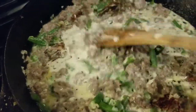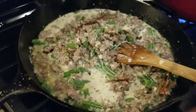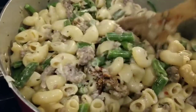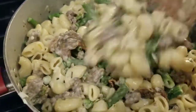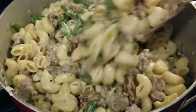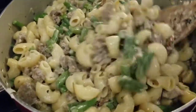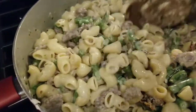Oh, it smells so good — I wish you could smell that. The green beans needed salt, so I added a little salt to the dish. I also put a little more cream in it because my container just had what was left over, probably about a cup or a little less than a cup, so I added a little more from another container. Now I'll just let this heat up a little bit.